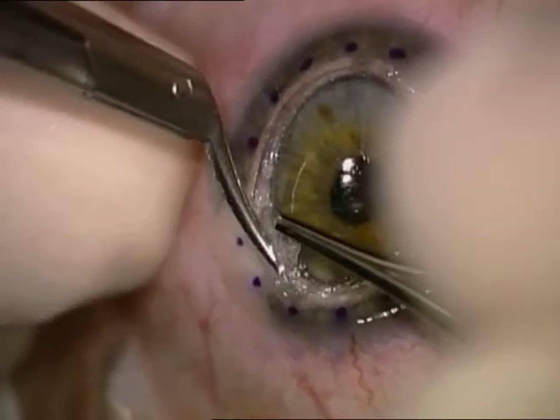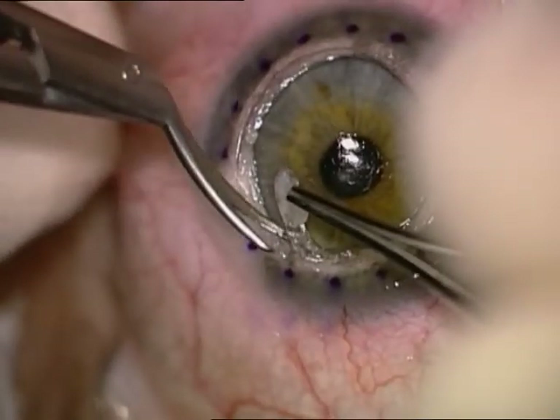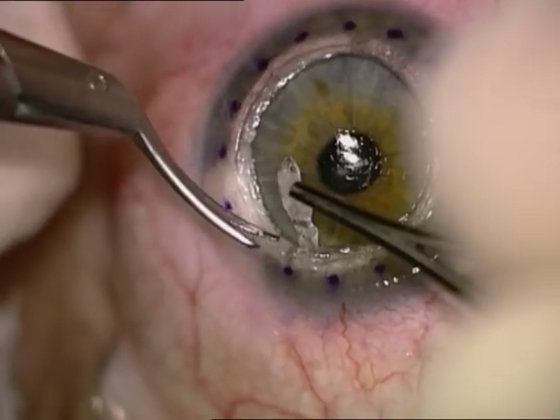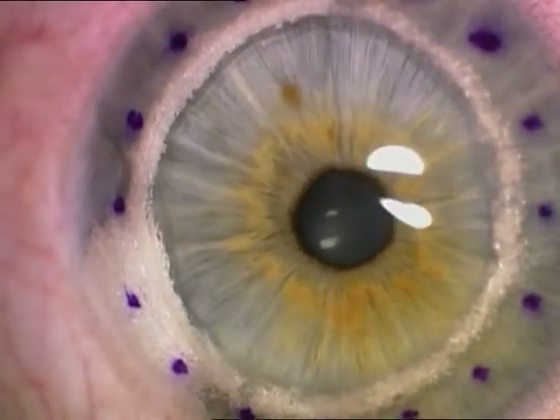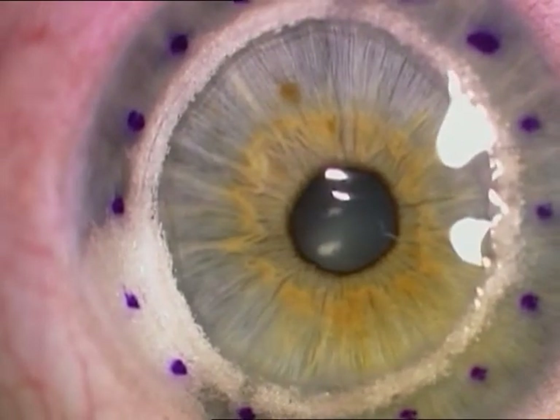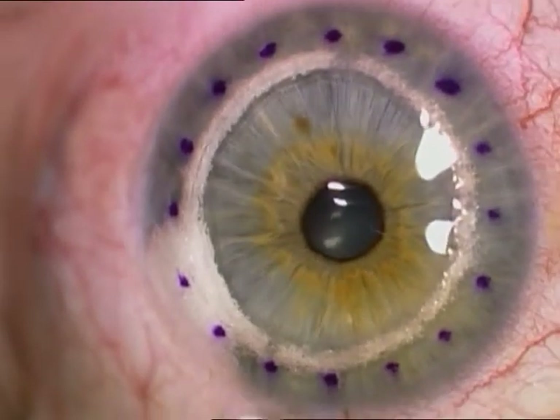The stroma is dissected, and again we try to be very perpendicular at the edge. We use dull scissors for dissection so as not to perforate Descemet's membrane.